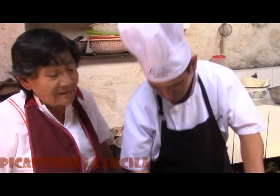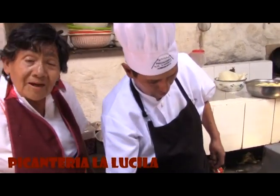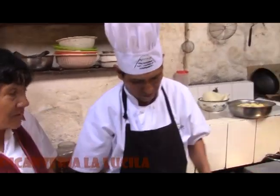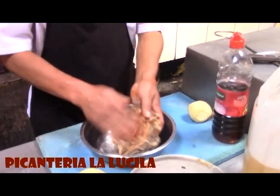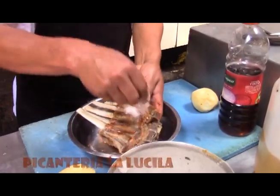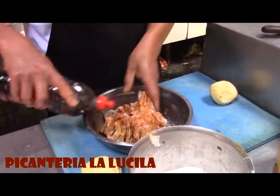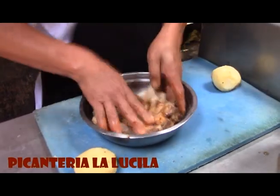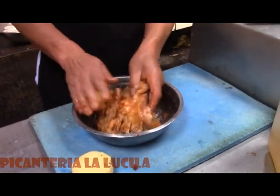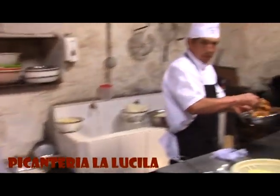Él es nuestro cocinero principal, está encargado de hacer todos los platos que les ofrecemos. En este momento va a preparar un costillar dorado. Él se llama Humberto Alanoca y nos acompaña hace mucho tiempo. Vamos a echar ajícito colorado, enseguida el ajo molido con comino, la sal al gusto y el vinagre. Una vez que ya está sazonado con todos los ingredientes, lo vamos a pasar por el aceite caliente para dorarlo.